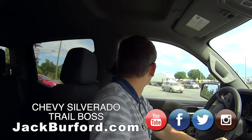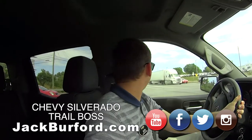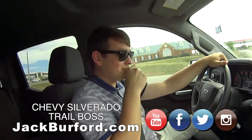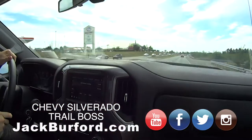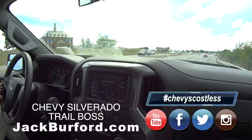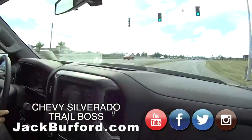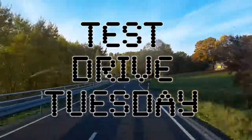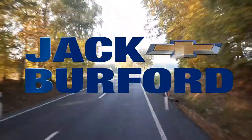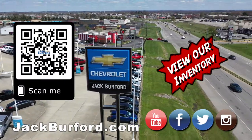Subscribe and drop us a like. Come up and see us - we've got seven or eight salespeople, but come see Jason. Thanks Jason, appreciate it - it's been fun. I like having a chauffeur for the day. It's Drive Tuesday, brought to you by the all-new Silverado, available now at Jack Burford Chevrolet. Check out all the inventory at jackburford.com.